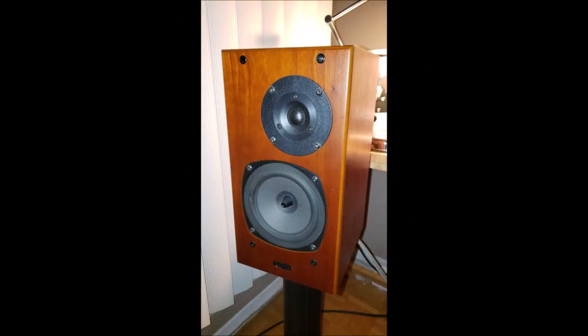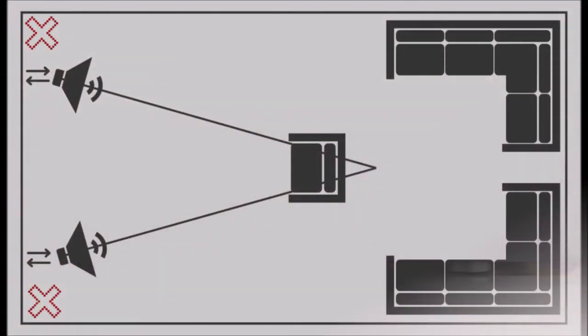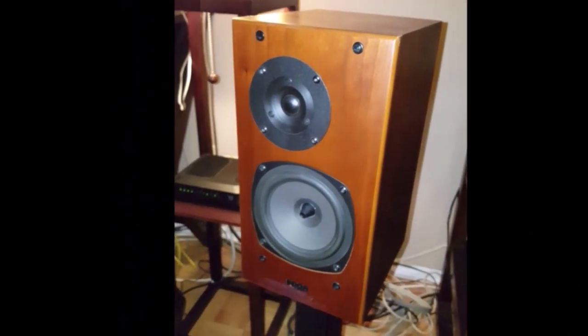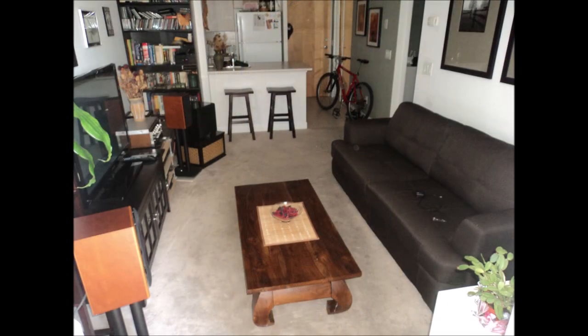The Aras are easy to drive and can work well with budget gear. That said, they scale very well and can really shine when paired with higher-end gear. As with most speakers, positioning is crucial to achieving optimal performance. Too close to a wall and the sound field collapses and the bass is muddled. Moving them away from the wall to just the right degree and toeing them in improves things a whole lot. When positioned correctly, they image like champs.